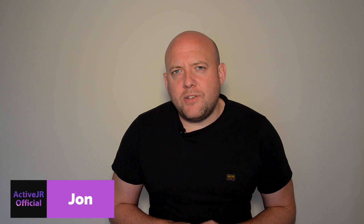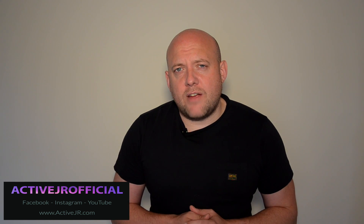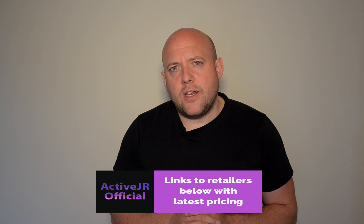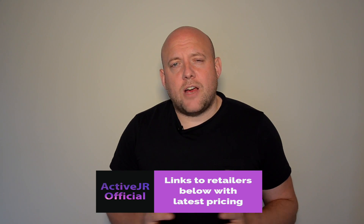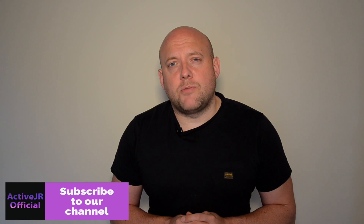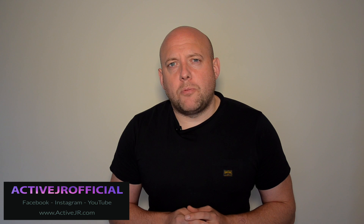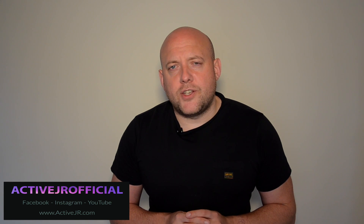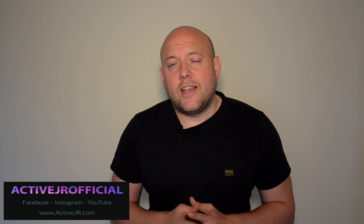Hi there guys, my name is John from ActiveJR.com and in this video I'm going to talk about three things that I like about the Garmin Phoenix 5 series. There are links to retailers below with up-to-date pricing on the Garmin Phoenix 5X, 5S and 5. If you want to subscribe to my channel please give it a subscribe, and if you like this video please give it a thumbs up. Also check out my other social platforms, ActiveJR Official on Instagram and Facebook, and my website at ActiveJR.com.